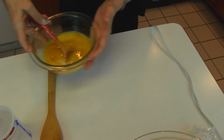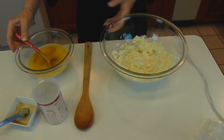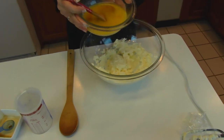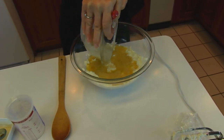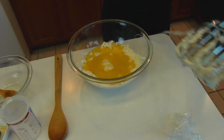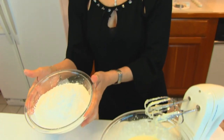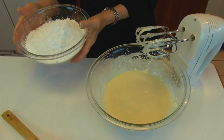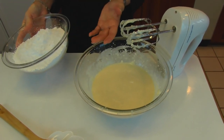Now I can bring back my cream cheese that I've whipped and pour my mixture of butter, vanilla, and milk into that and beat it until it's thoroughly combined. Next I have measured out four cups of confectioners sugar — or powdered sugar or icing sugar — and I'm going to combine that with my mixture.